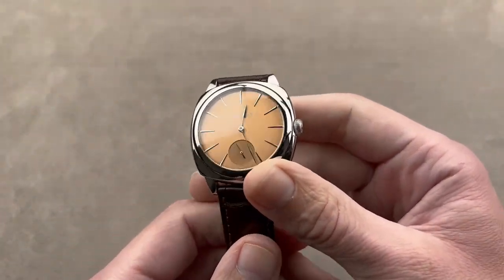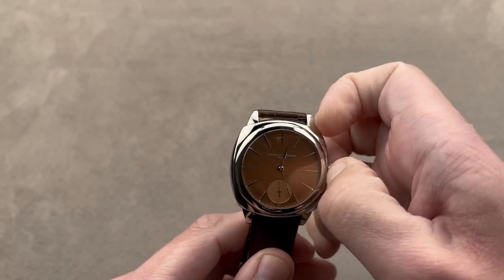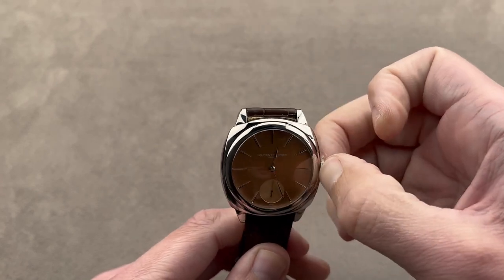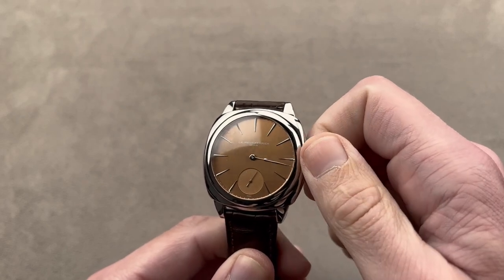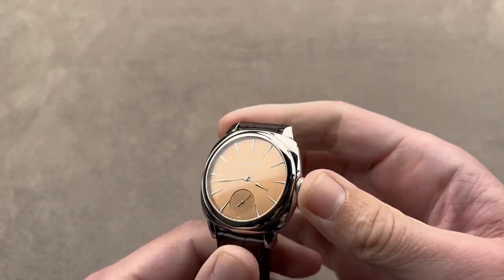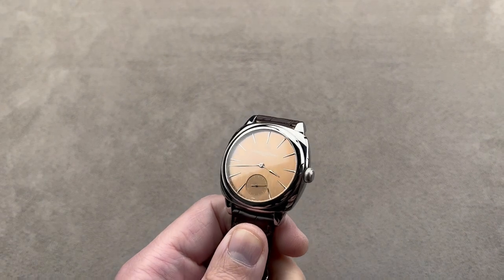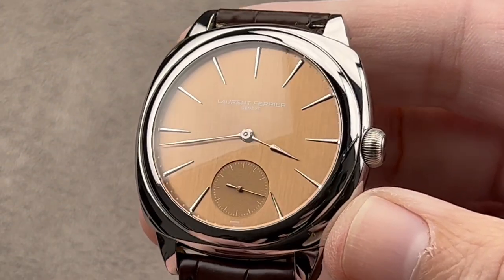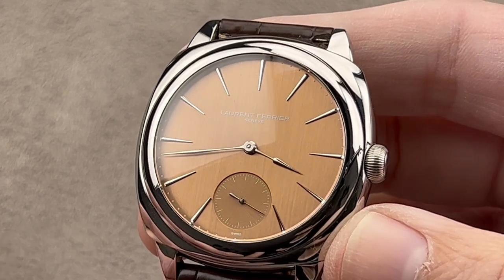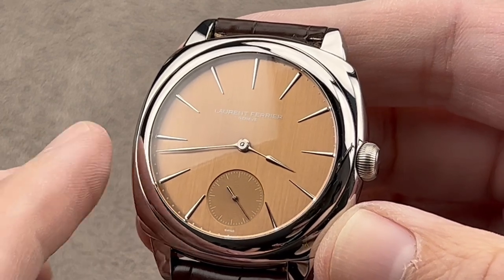Laurent Ferrier should have a two- to three-year waiting list. It's my estimation that the company out of Geneva, which hit like a supernova back in 2010, 2011, and 2012, lost momentum mainly because people turned against the notion of a high-end établisseur. An établisseur is a very traditional Swiss watchmaking house that creates the specifications for its parts, goes out to suppliers, obtains the parts, and then finishes, regulates, and assembles them. Laurent Ferrier does not make cases, dials, and movements — it works with the best in the industry to obtain those pieces.